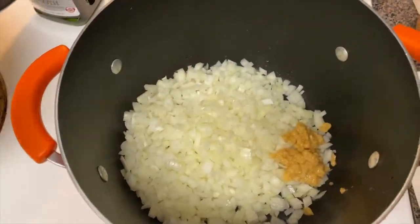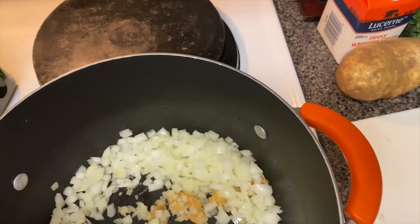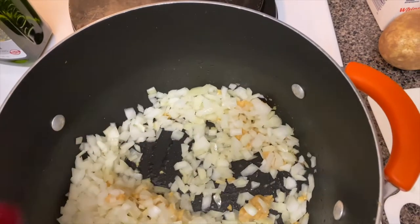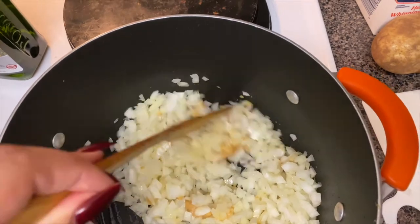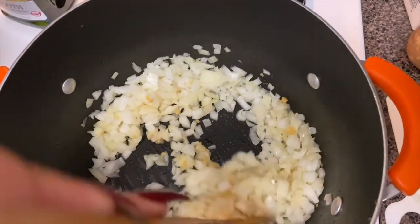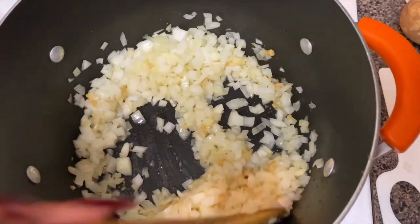Go ahead and put in your olive oil, garlic, and onions. The garlic came from a jar — you need about five cloves, which was a bunch of teaspoons. I probably put a little bit more garlic than needed, but that's okay.